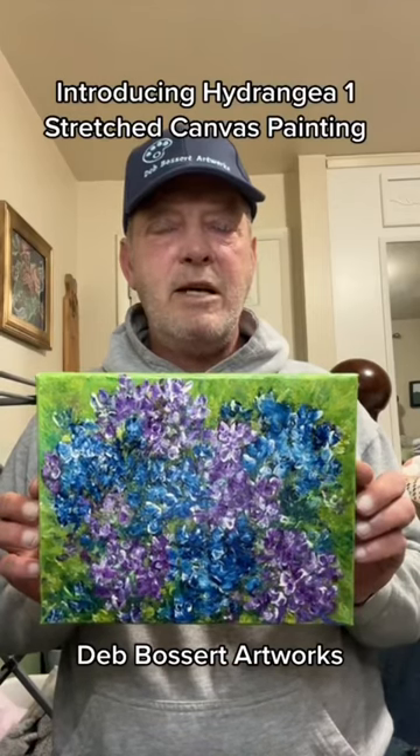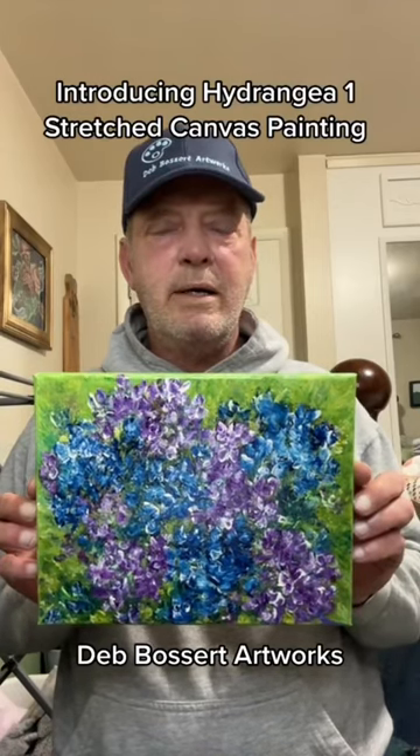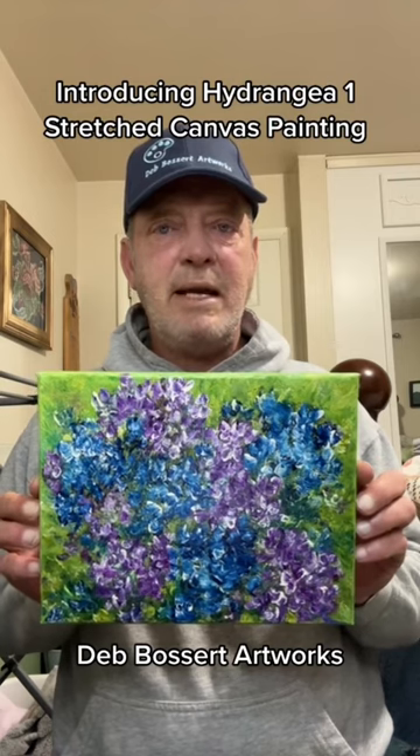Hi again from Deb Bossard Artworks. Today I'm introducing Hydrangea 1. This is a stretch canvas painting that was painted by Deb.